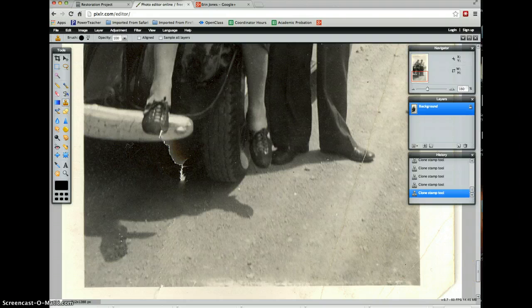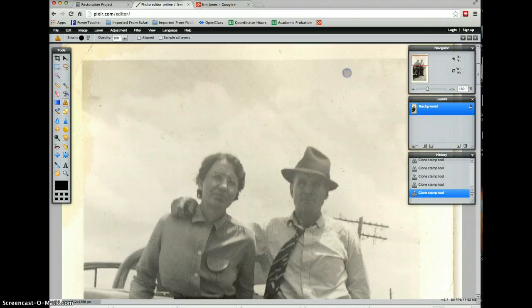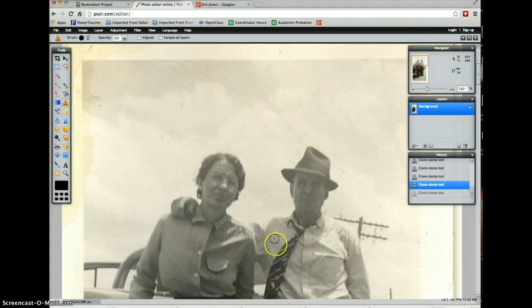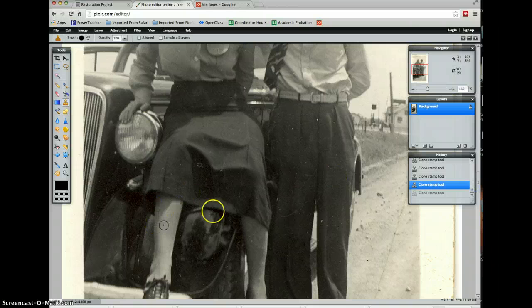So those are two of the tricks when you're restoring an old photograph. Work in really small little bits at a time — just do tiny little areas. Don't try to stamp a big giant area. Do a little bit at a time and save your work as you go. You will be happy that you did a little bit at a time — it'll make it easier for you. When you are completely done, save it and turn it in. You'll be really happy, and your family will have a restored photograph to enjoy.